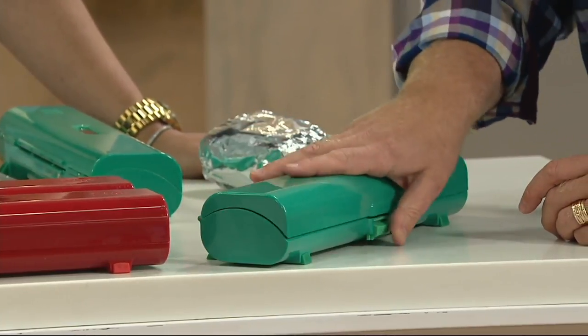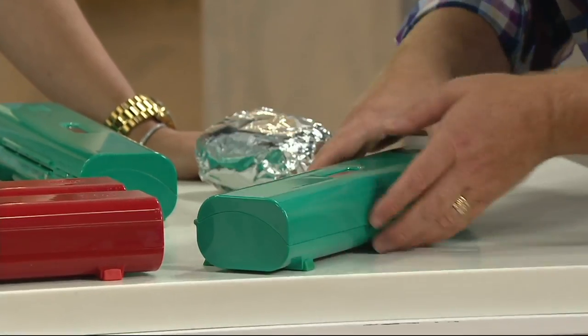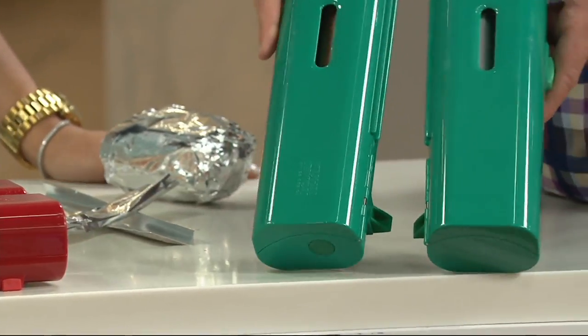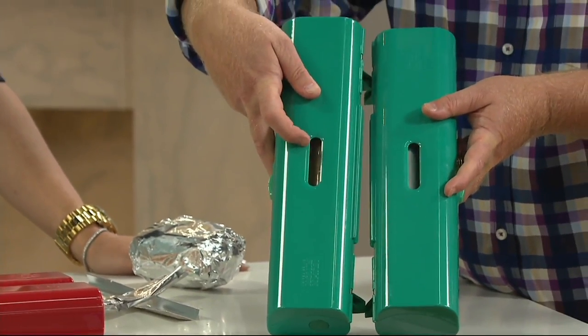This has been designed to fit in your average drawer, so it's going to sit right in there. You get a set of two, so you're really going to take care of whatever you need. And we gave you windows so you can see what's inside.